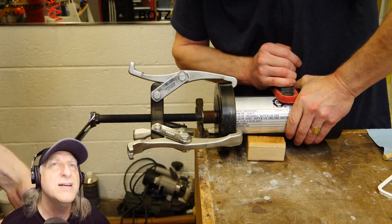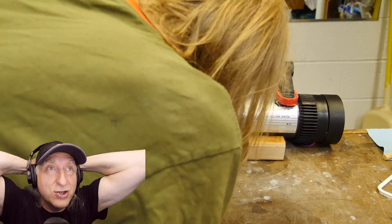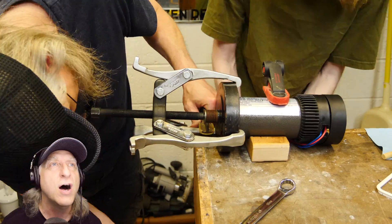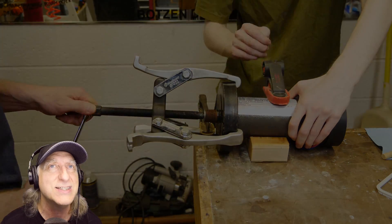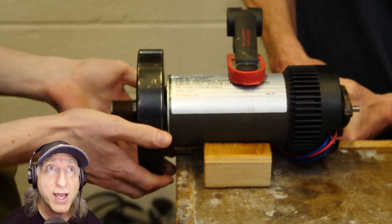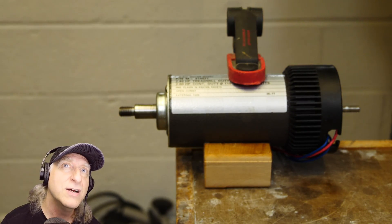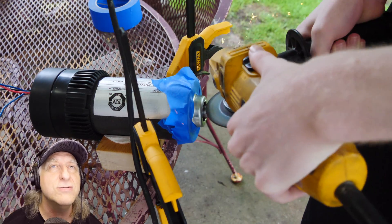No, no, no — you're going to ruin it. That is not how you take the flywheel off of a treadmill motor. That's wrong. Yeah, it just reverses off — it's a reverse thread. Just twist it off. What a bunch of knuckleheads. Just go on YouTube and you can figure that out in like two seconds.